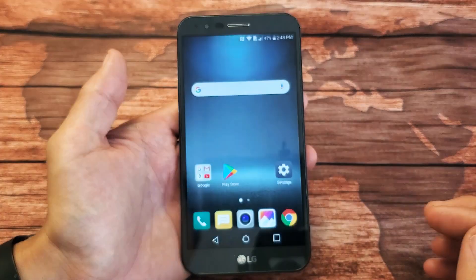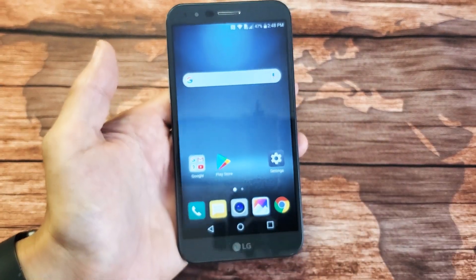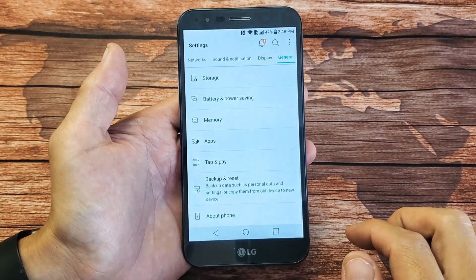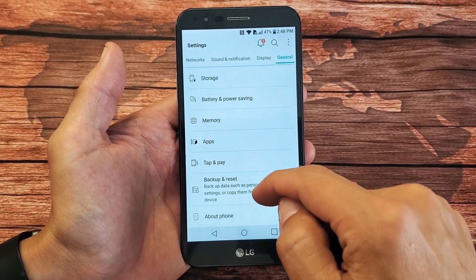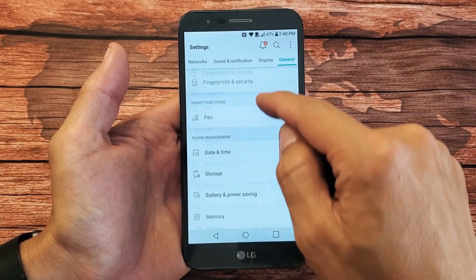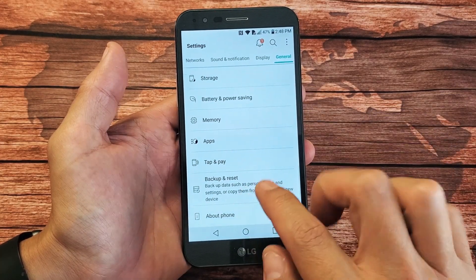Let's do the soft reset first. Very simple. First thing is you just want to go into your settings. Tap on settings, and then from here, you want to go ahead and tap on General all the way to the right-hand side. Then what we want to do is just scroll down until you see Backup and Reset.